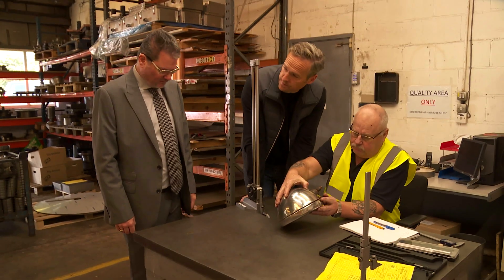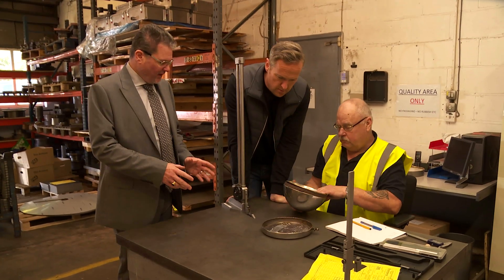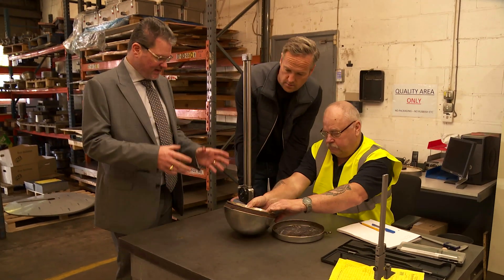Right, where do we start? Measuring table. Measure it up. We'll get it drawn up and start getting the tools on the move. So this is the first part of the process then, is it? This is — we have to take it apart, look at the components, measure all the components, draw it out, and then we use the drawings to produce the tools.